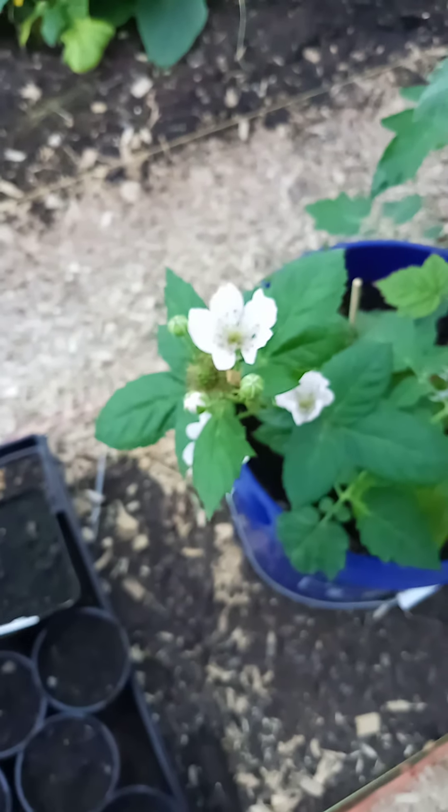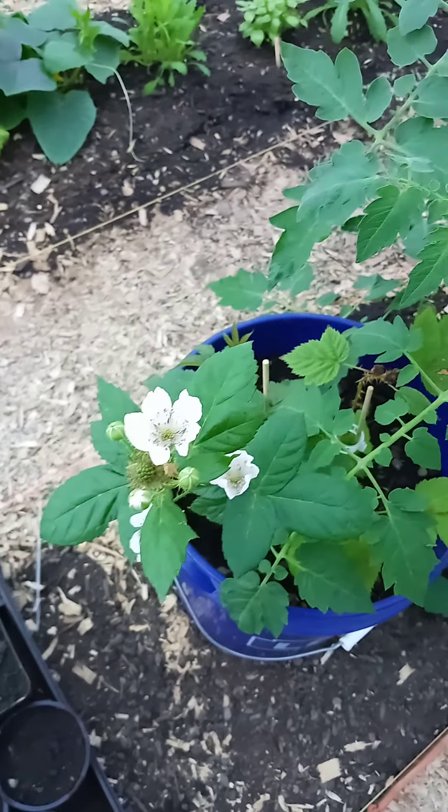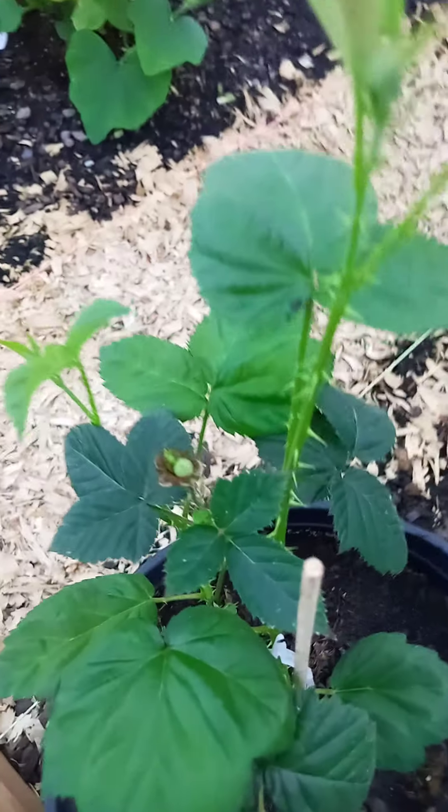Blackberries — loving it. Five or six flowers of blackberries on that guy, new growth down here, new growth everywhere. More flowers coming. Everything's happy.